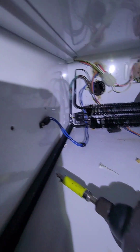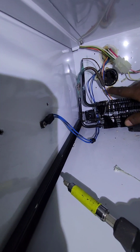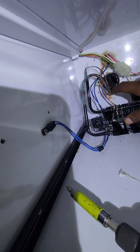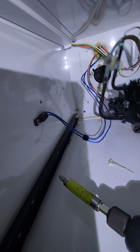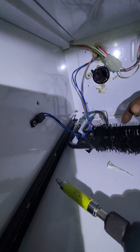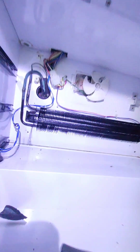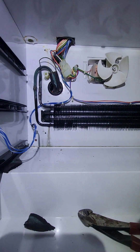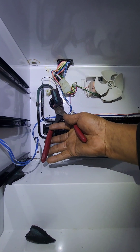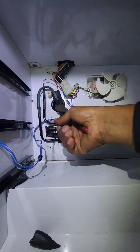All right, so I start cutting the evaporators out. Usually I like to just cut it out down here so I can make it the same way. This is the one in the lower cabinet and I'm just going to cut it down here — there's no refrigerant in the system.